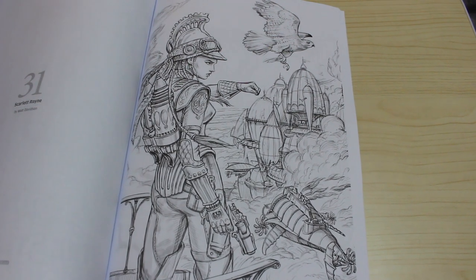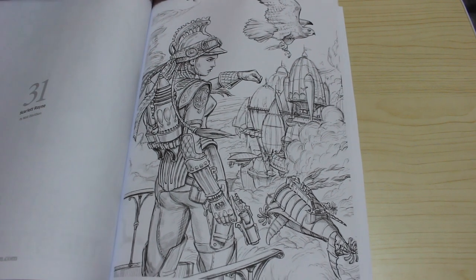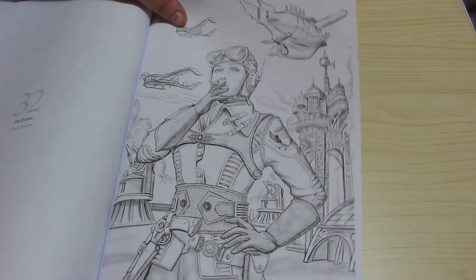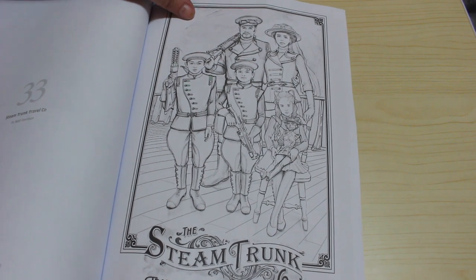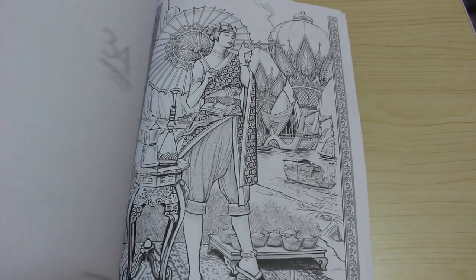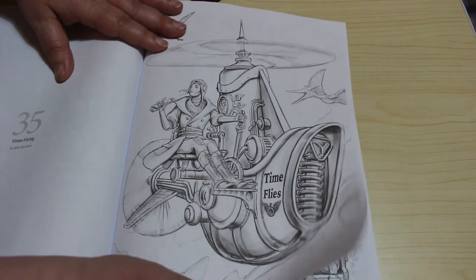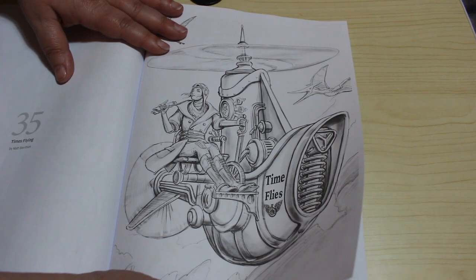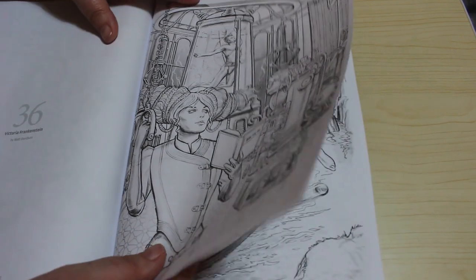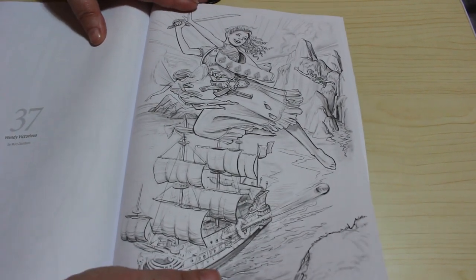This one I will colour, definitely. I will probably colour them all at some point, but these are the ones I'm going to colour first. Scarlet Rain - oh I like this one as well actually. Sky Queen - yeah I like that. Steam Trunk Travel Company - that's pretty cool as well. The Floating Lotus. Time's Flying - that's a nice one, I like that one. Victoria Frankenstein. Wendy Victorious - so this is a Peter Pan related one.